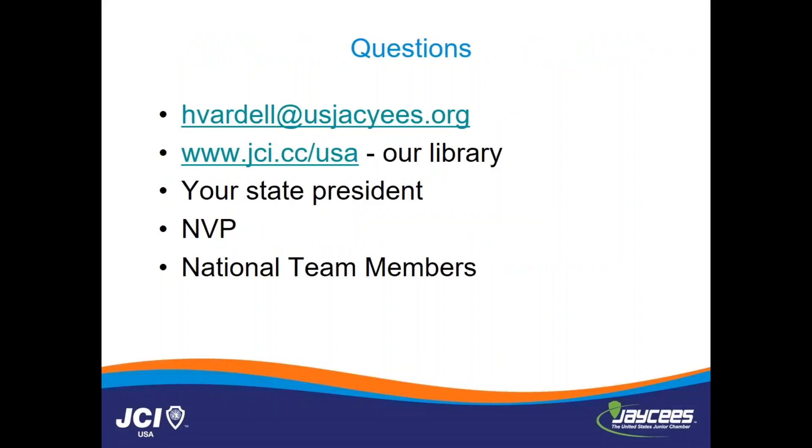For any questions, you can certainly email me. All of the documents, programs, and everything discussed on this webinar is on the JCIUSA website. You have to log in and go under JCINFO and the library. Also reach out to your state president, your national vice president, and anyone on the national team. Chapter rebuilds are not difficult — you have the structure there, you have the charter, you have the history. The only issue can come through if you have some clashing between the more seasoned members and the newer members, but if you are a state officer, that is your job to be the positive reinforcement and help move the discussion along.